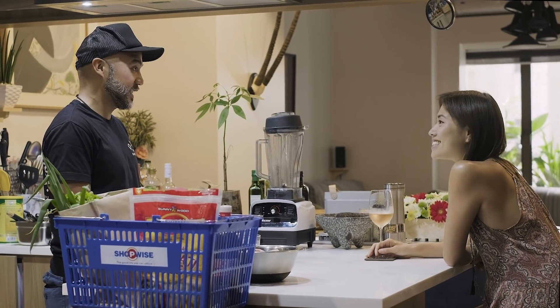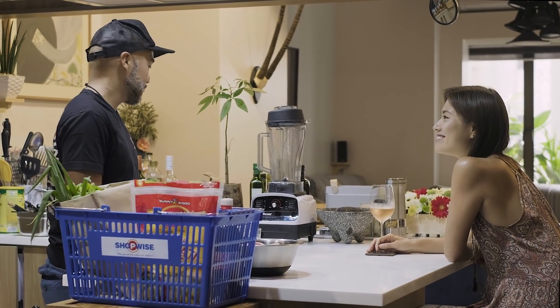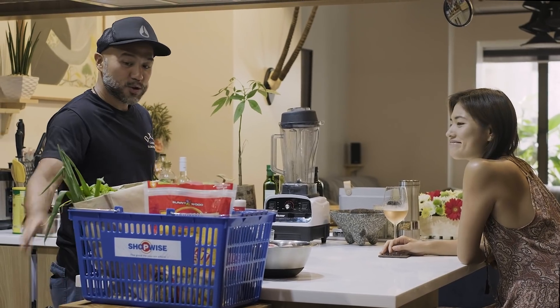So I'm making you Hainanese chicken, chicken rice, chicken soup, and bok choy with oyster sauce.